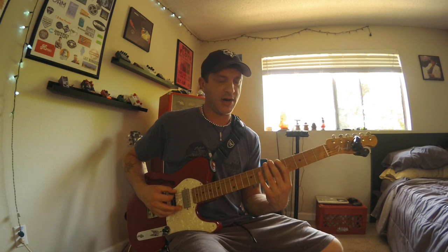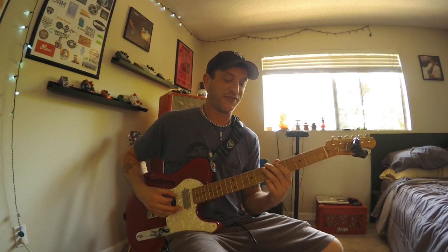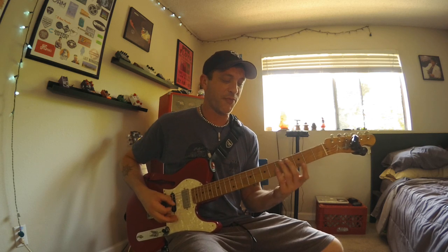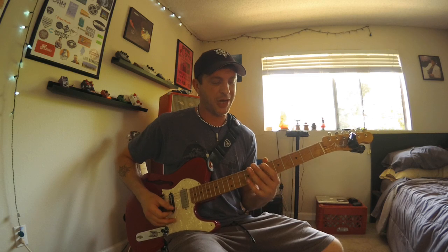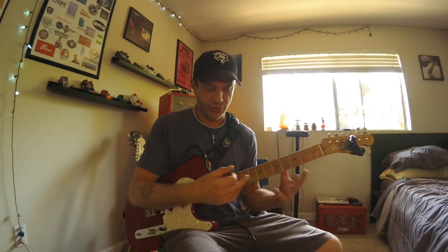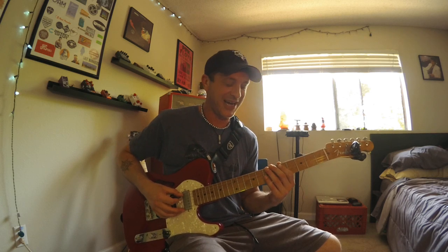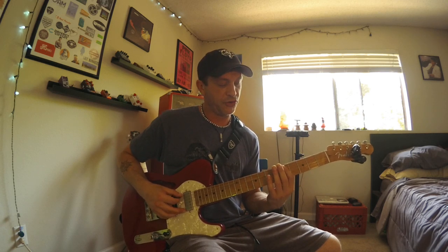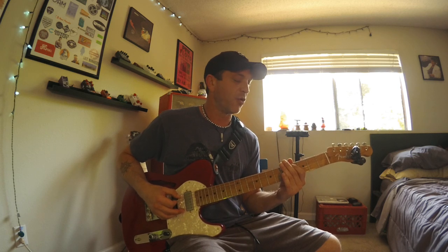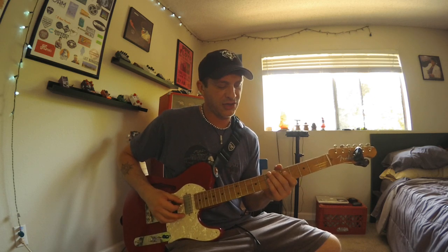Right off the bat, right here in riff town — I call it riff town because if you're vamping on that chord and coming up with a riff, you're most likely going to base it out of this area of the neck. So you've got that flat five, and you also have your major sixth right here on your A string. What would usually just be five to seven — dip that down to four and you've got your major sixth. Love it.